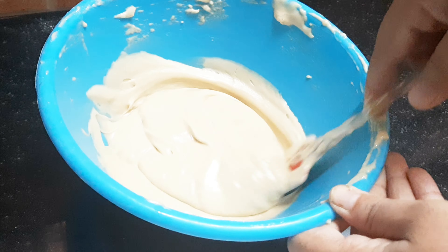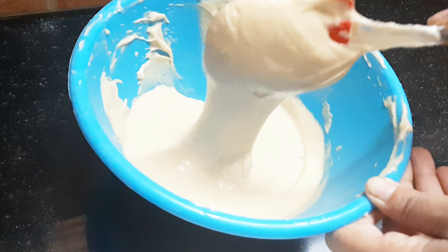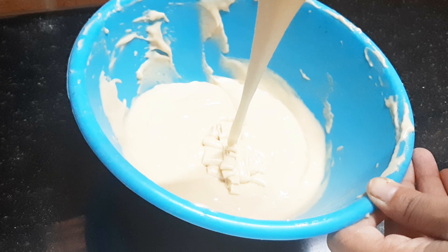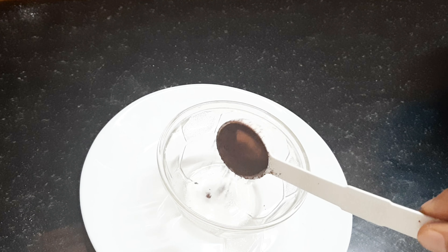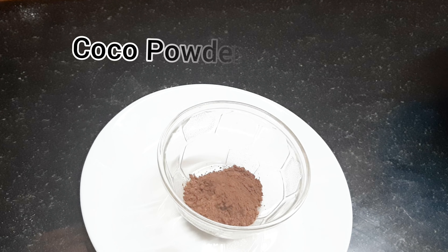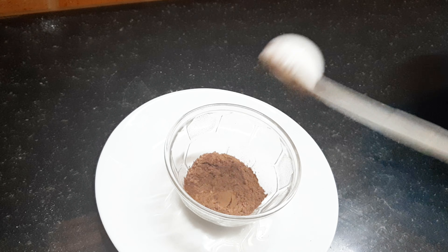Put the oil in — 1 cup of oil. Mix it in the middle with the egg.